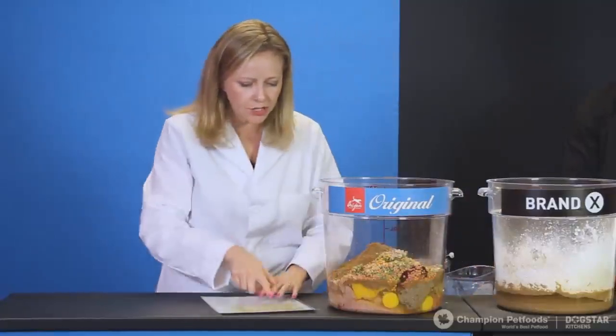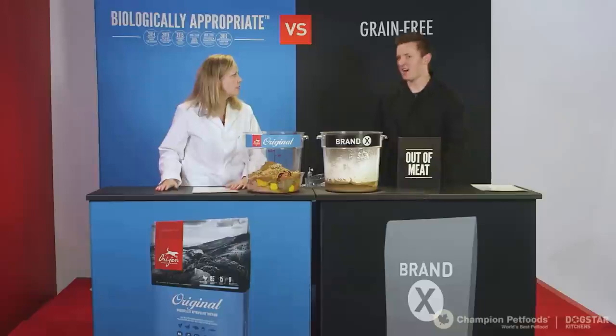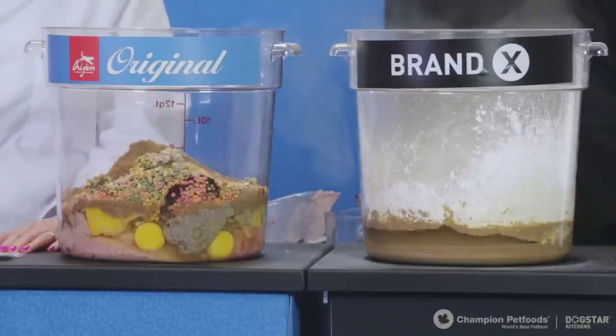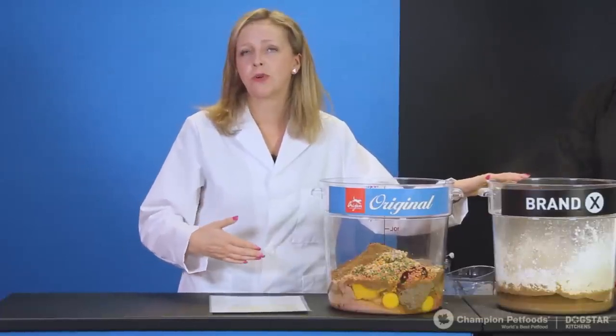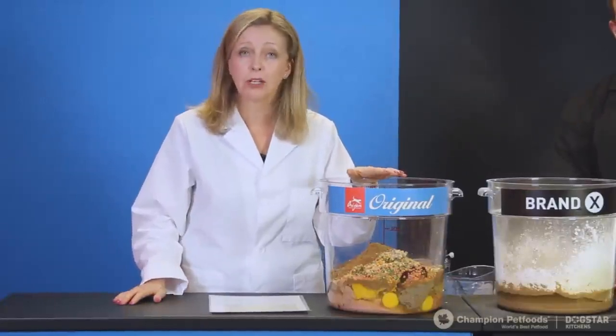Dawson also has fruits and vegetables to add, but they're a little on the dry side. This is typical of pet foods today — if you look at ingredient panels you'll see carrots, peas, blueberries added to the food, but they often come in processed dry form from an unknown source. Whereas the fruits and vegetables in Orijen Original all come from trusted local suppliers.